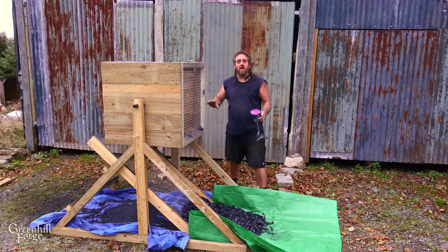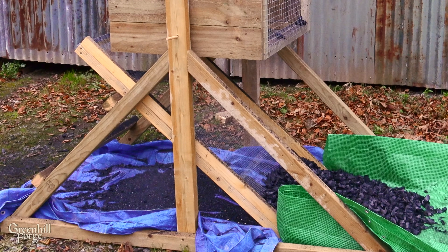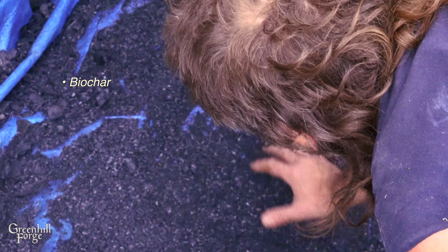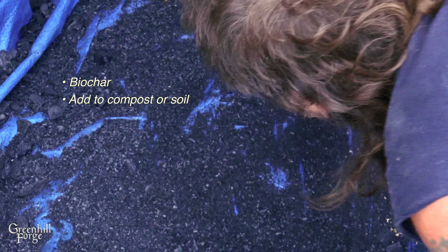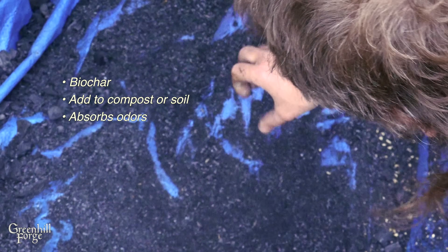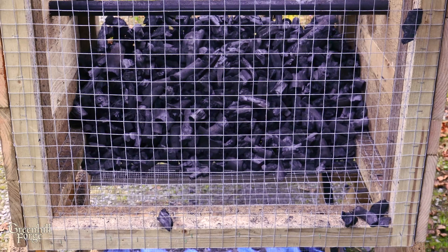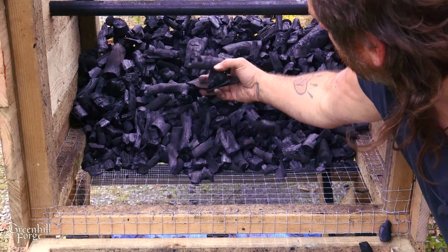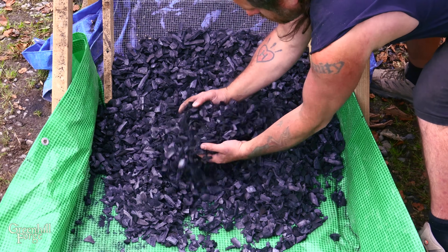So it worked out perfectly. I've got three different grades: the fines are the really small stuff and have a ton of uses — I could make biochar by heating it to a higher temperature, add it straight to compost, amend soil, use it as an odor absorber, or make charcoal briquettes and fire starter. The chunks left in the box will make perfect cooking fuel for the barbecue. But the stuff I need right now is for gasifier testing and this stuff is the perfect size.